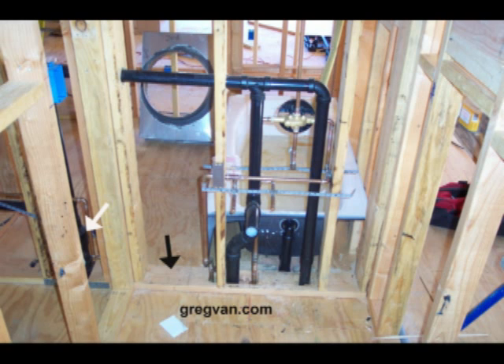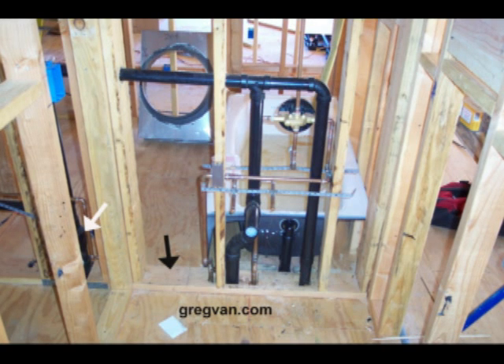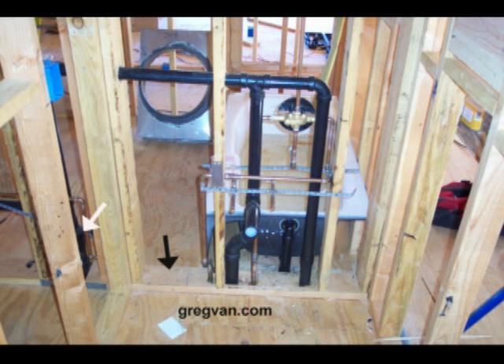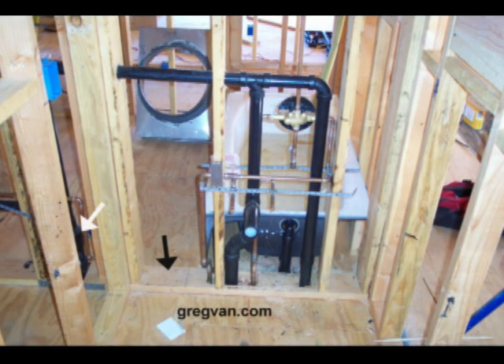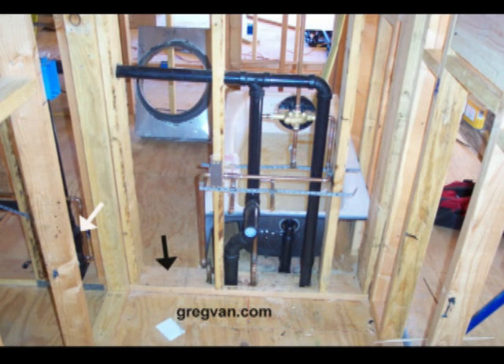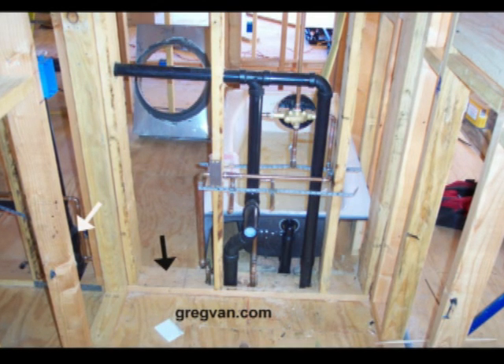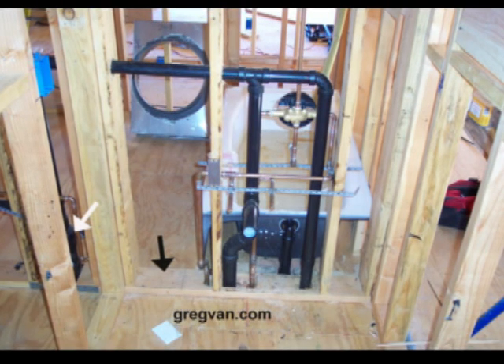If you've ever wondered why architects, engineers, and home designers use 2x6 walls in between bathrooms or for bathroom walls that are going to have plumbing running in them, this should give you a pretty good idea why. The black arrow is pointing to the 2x6 bottom plate, just to give you an idea where the 2x6 wall is.